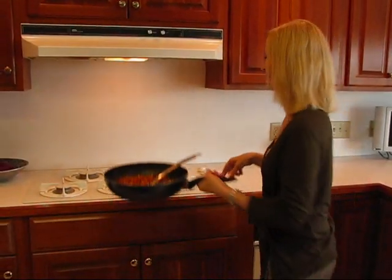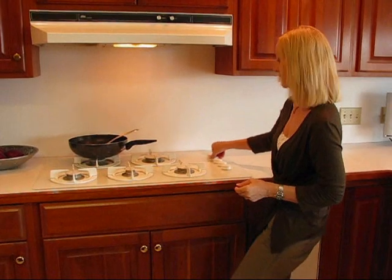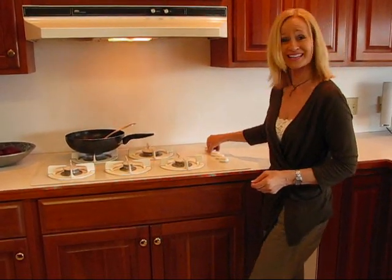So here it goes. We're going to turn it on medium-high heat and then reduce that to low in a few minutes. See you back then.